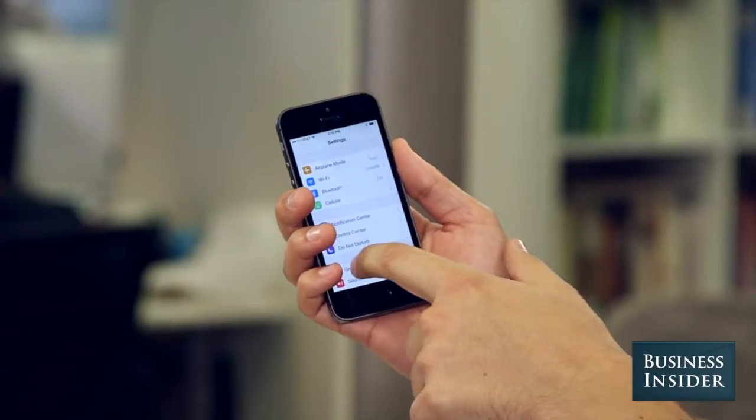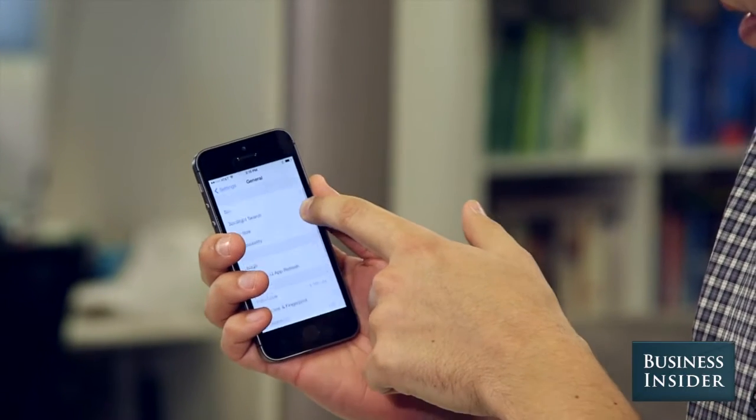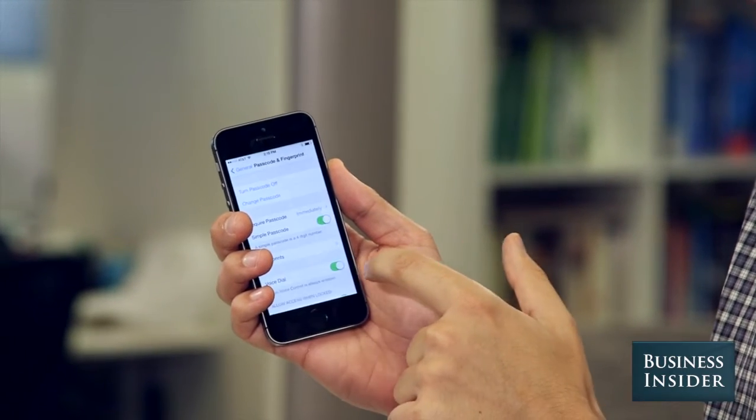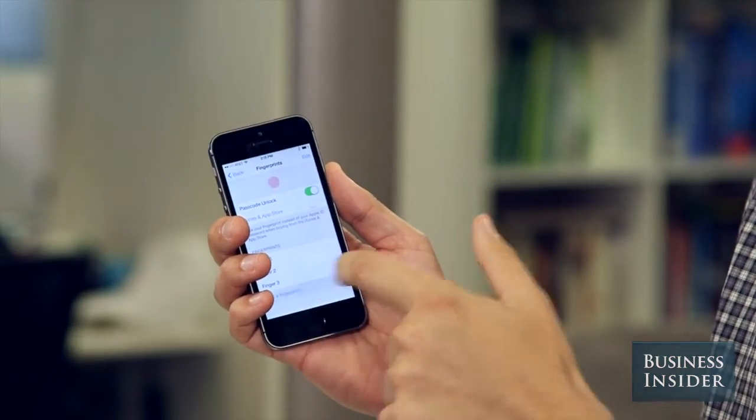First you go to Settings, then General, then you go to Passcode and Fingerprint, put in your passcode, then Fingerprints, and Add a Fingerprint.